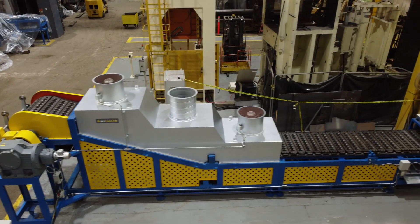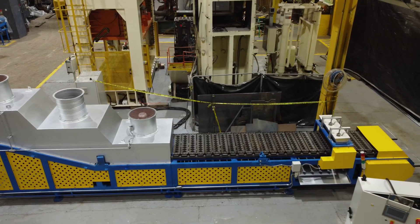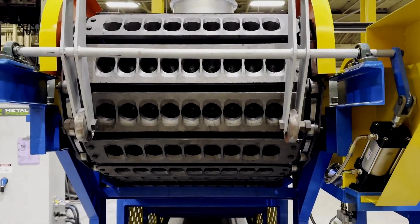Today we are featuring the Dynamo Deox casting machine, model CMA-1500DX. This is a state-of-the-art solution in aluminum deox casting.